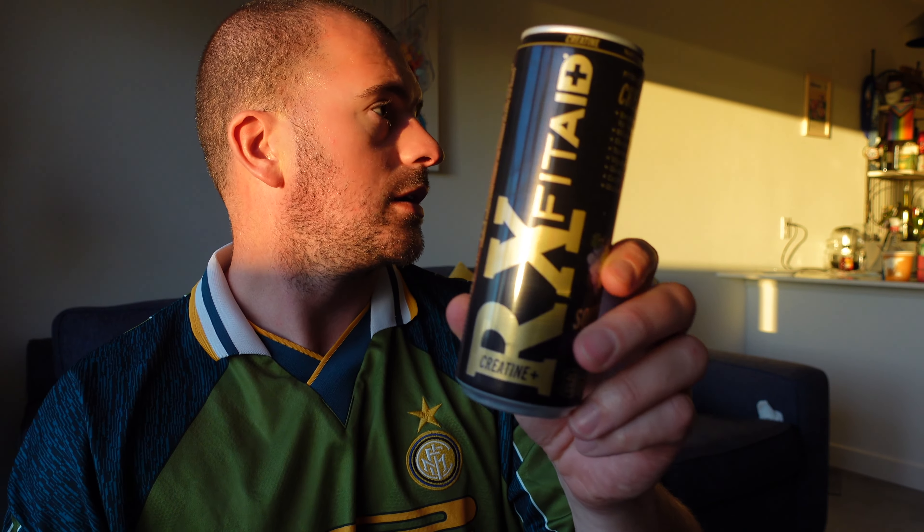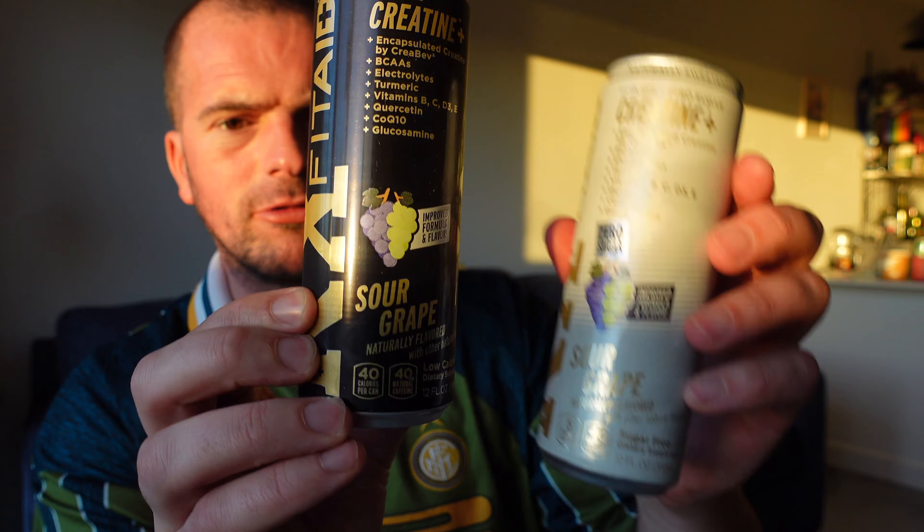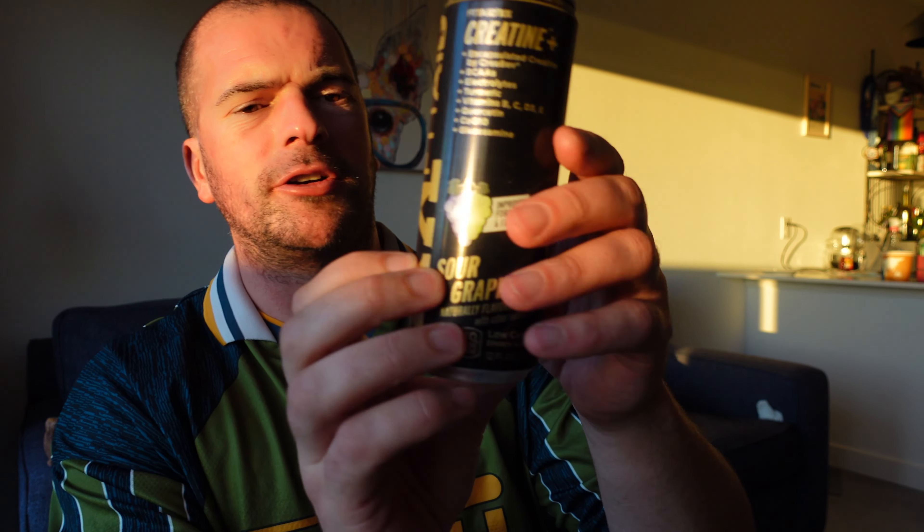Then we've got the black one. Both cans have a picture of grapes and are very similar other than that. The label says creatine plus. I suppose it is time for the taste test.